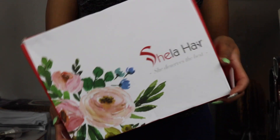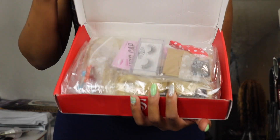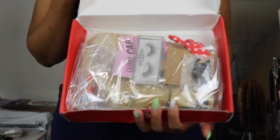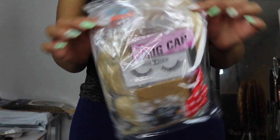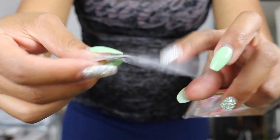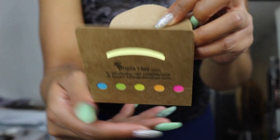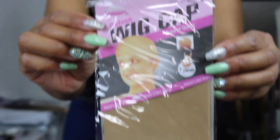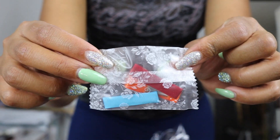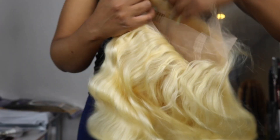I received some hair from Sheila Hair and they sent me a package that was very cute with a lot of different items. I selected their 613 wig. It comes with eyelashes, wig clips, a little sticky notepad, a wig cap, some hair accessories, some bobby pins, and also the 613 wig.